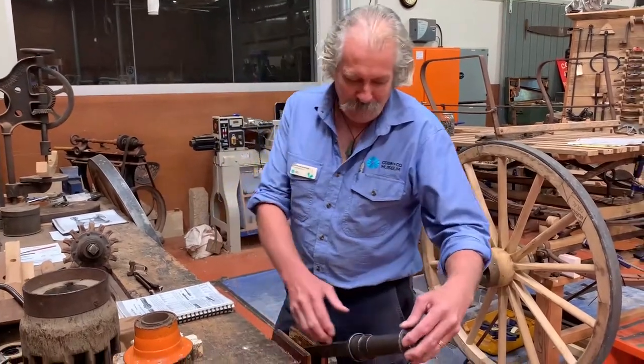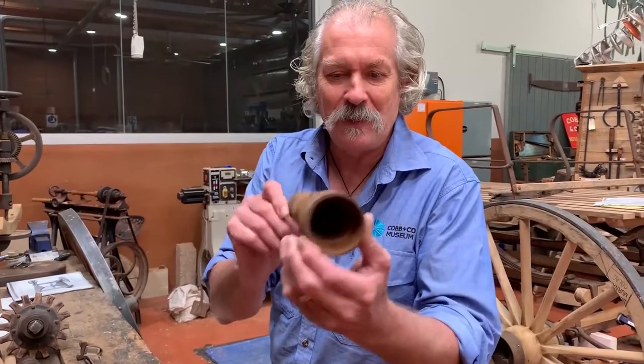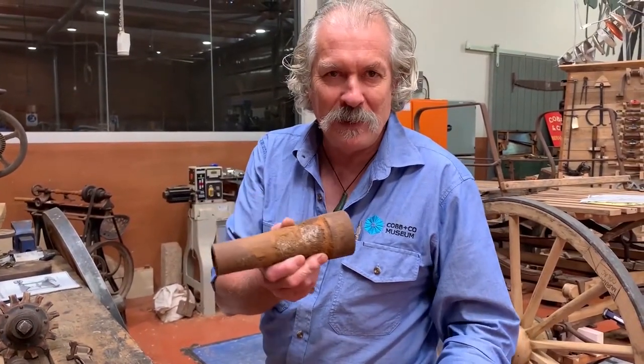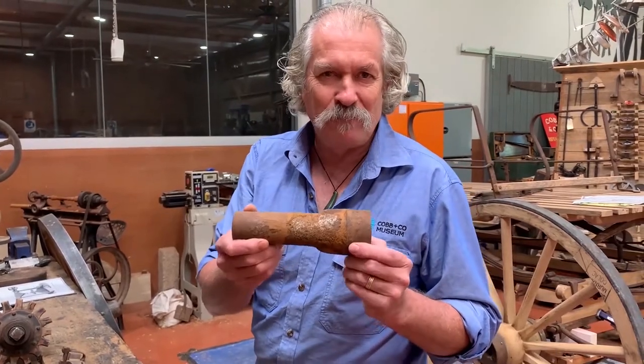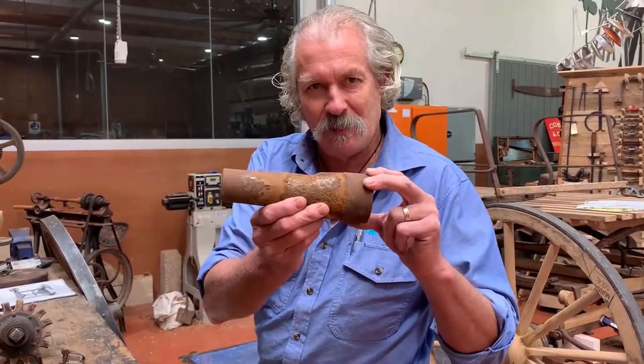The most common one we have is a thing called the box. The first time we've seen anything like this is an illustration in Diderot's encyclopedia from around 1755 — there's an illustration of an axle with a cast-iron sleeve.